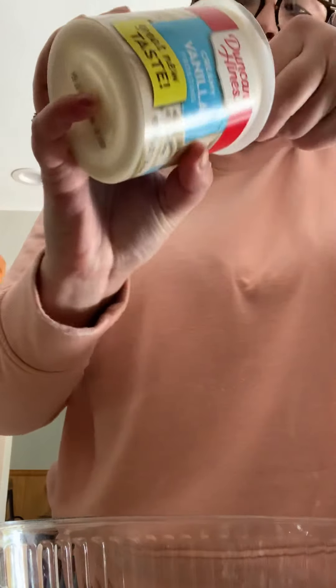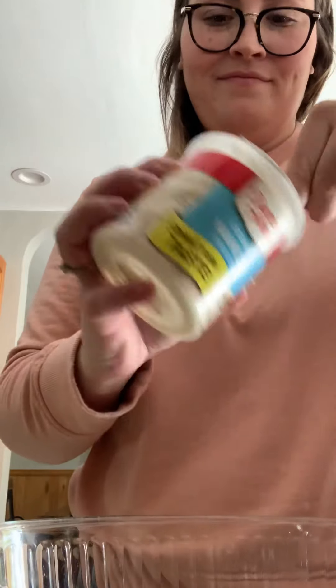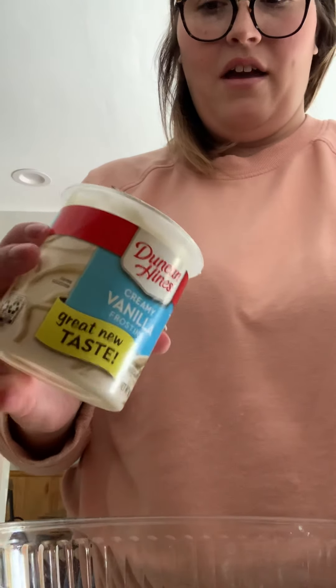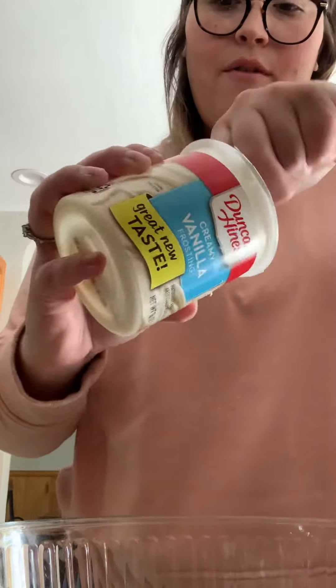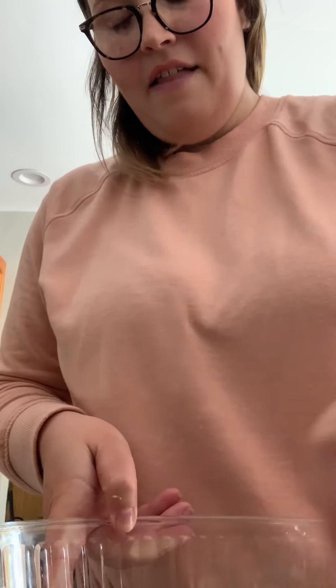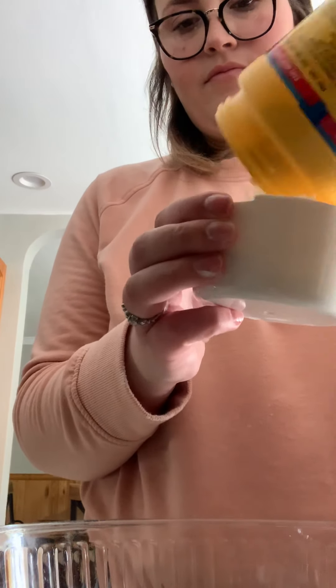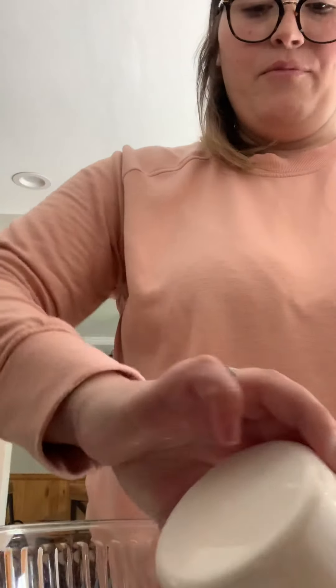So that's the whole can of frosting. And we're going to stir that in. And then after that, you're going to add one cup of corn starch. So you're going to put one cup of corn starch in, and then you're going to stir it again.